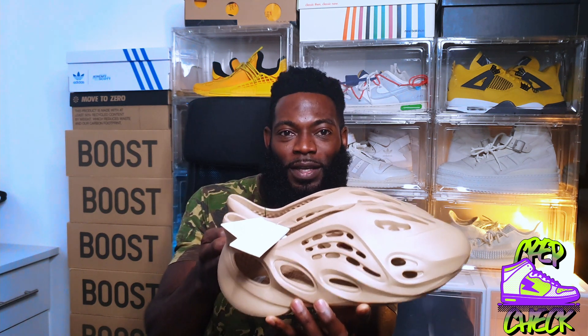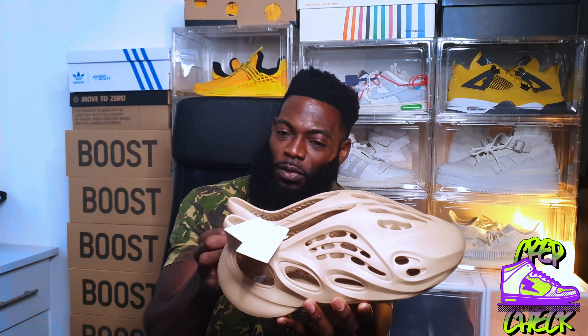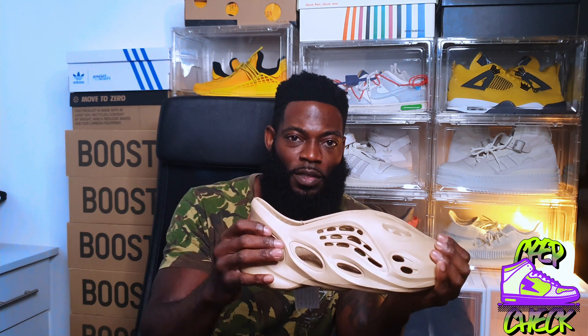You may struggle to get these or any of the Yeezy Foam Runners at retail — they're very difficult to grab, but you've got to be in it to win it. If you like these, open the app immediately and participate. Also, as I mentioned at the beginning, why did I choose a size 12 when I'm a size 11? These run small. I would go a size bigger than you are so you can be in it nice and comfortable. If you go true to size it may be just a little bit too tight. My recommendation — go a size bigger.